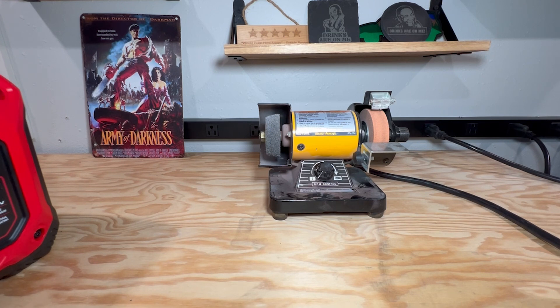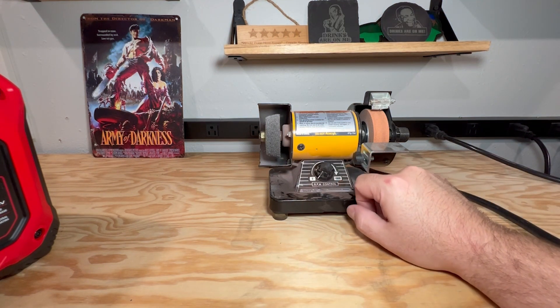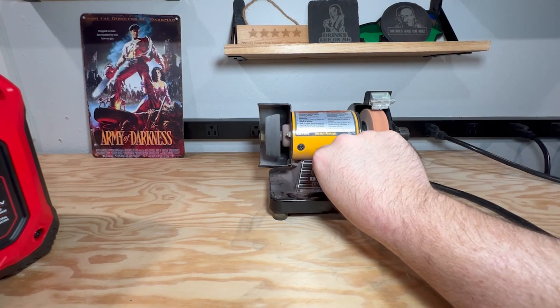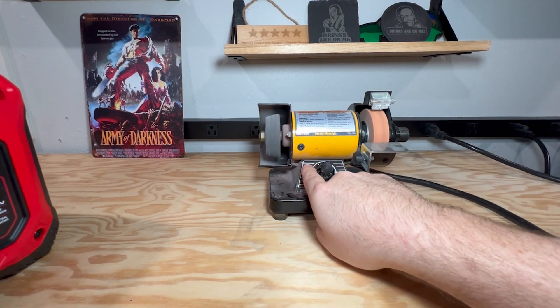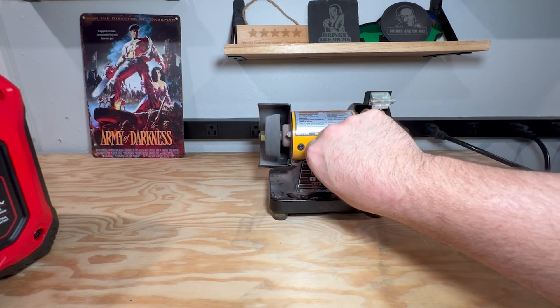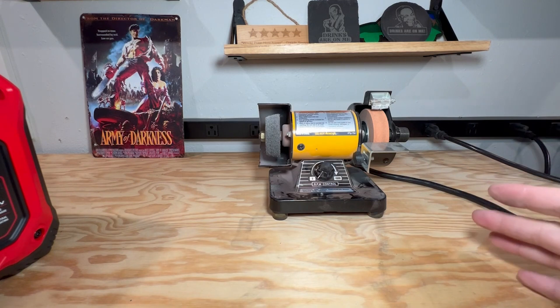Let's turn it on. I'm going to turn it on about a third of the way — about 3,000 RPM according to the gauge — and we'll see what this motor does. Motor spinning, not a lot of noise, just kind of doing its thing. That's how this is supposed to behave.